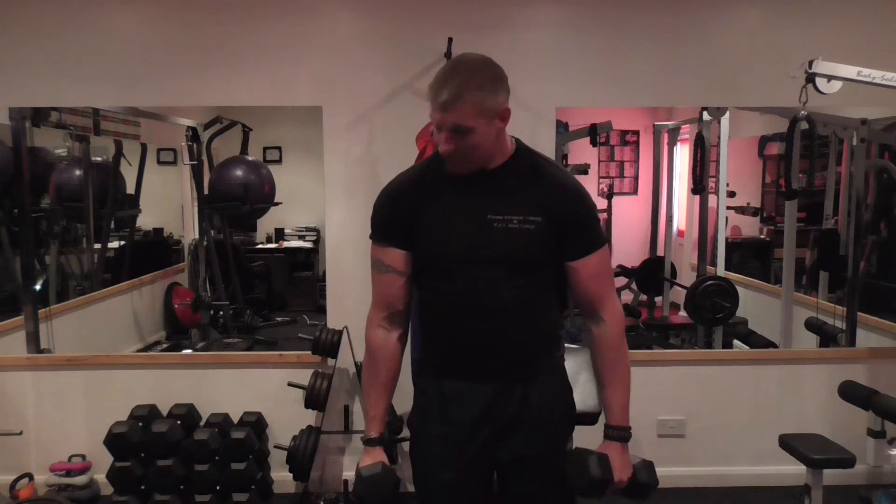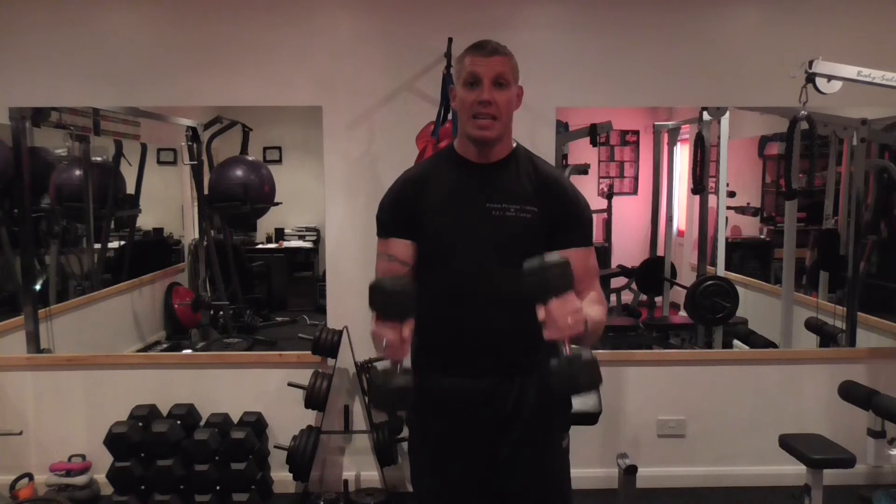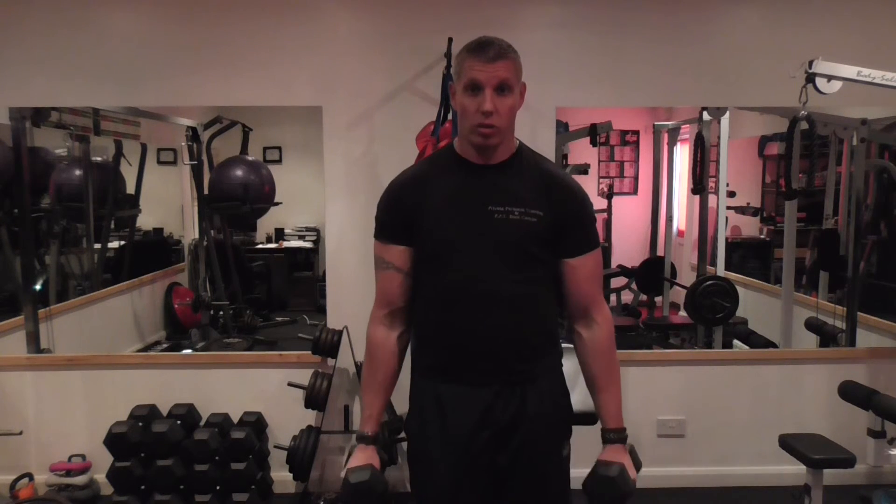If I go to a hammer curl, I'm going to hit the outside head of the bicep — that's equivalent to what I was doing with the close grip on the barbell. Shoulder blades back, hammer curl, and squeeze.